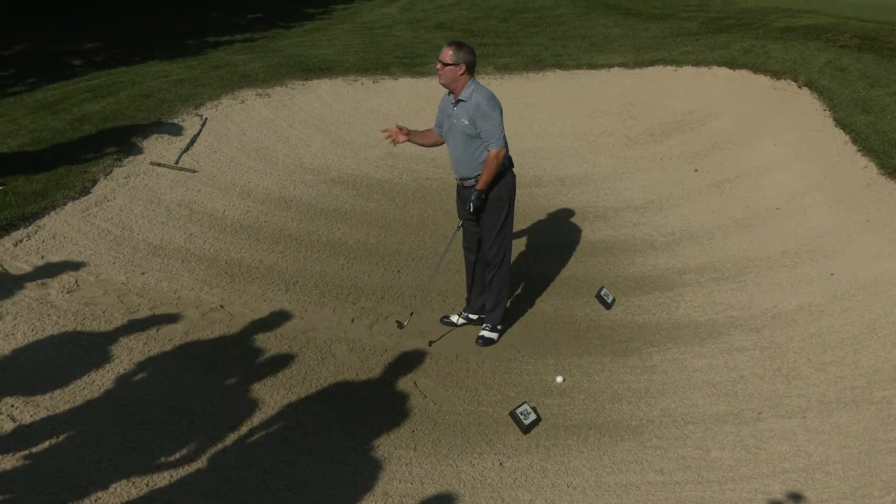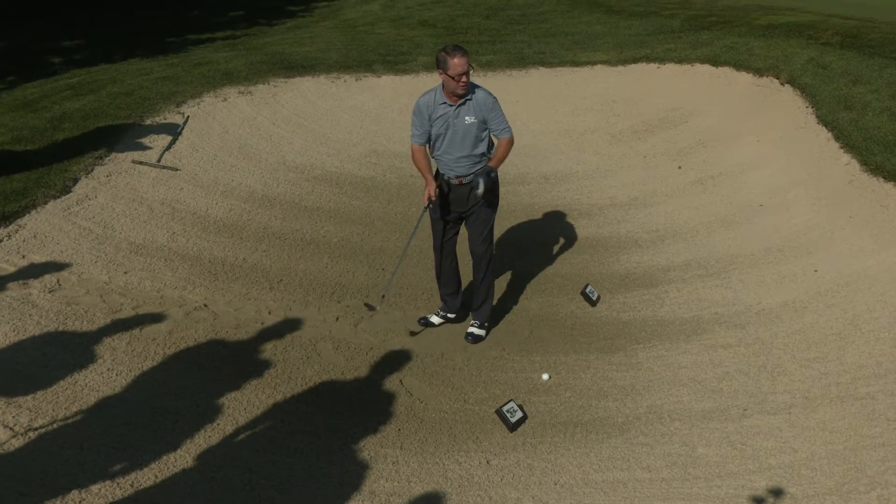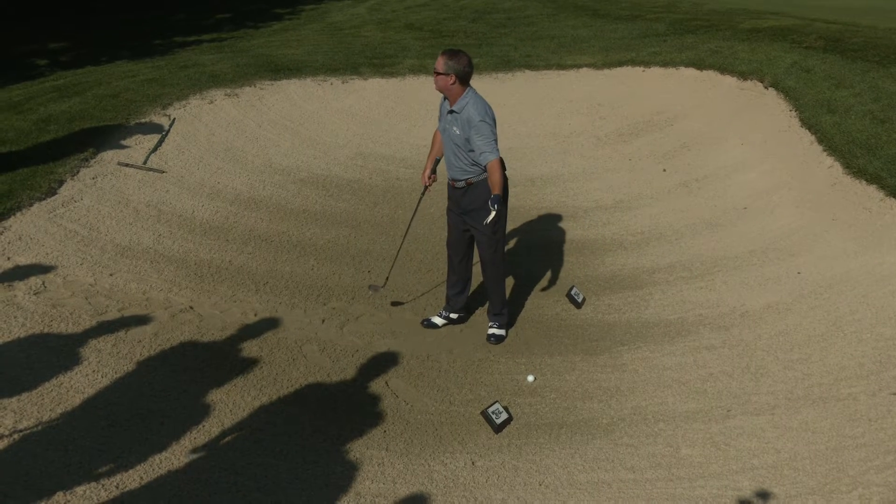Now we have a problem. We've de-lofted our club face, which is going to make the ball come out very low, and in most cases you will hit the wall of the bunker and roll back into the sand.